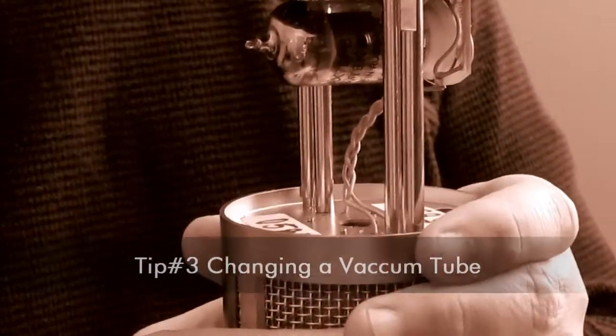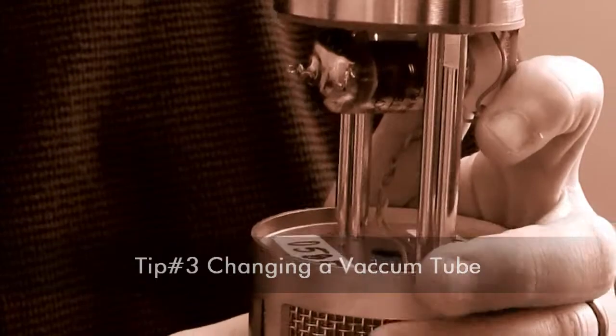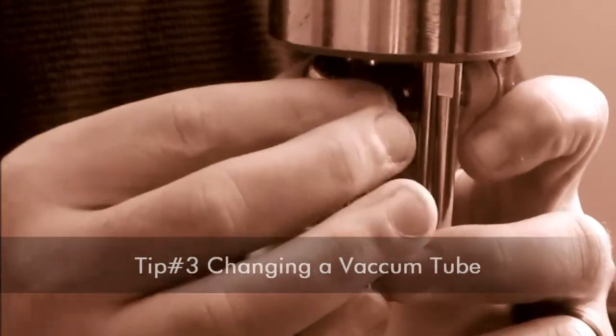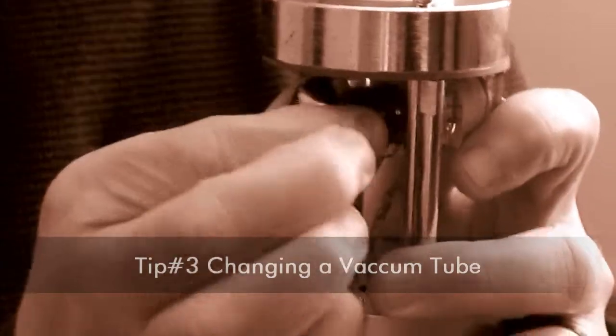The first thing we do is support the vacuum tube PCB with our left hand by holding both sides of the card. We grab hold of the vacuum tube and gently wiggle it out of its socket.